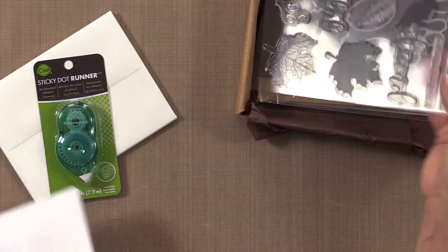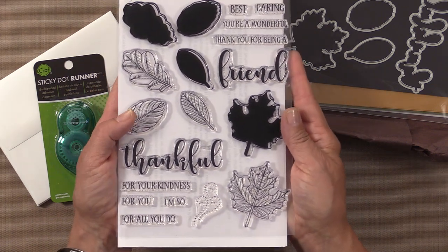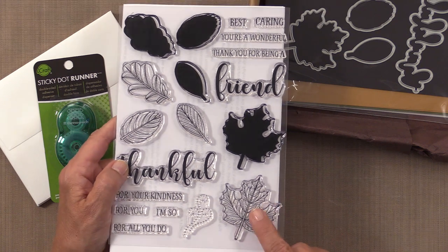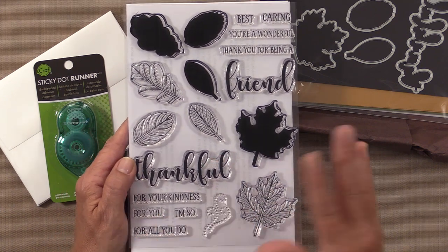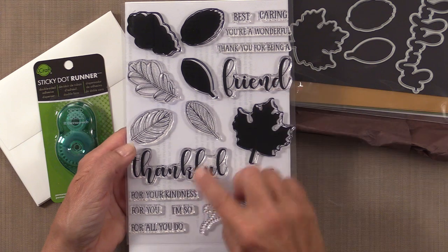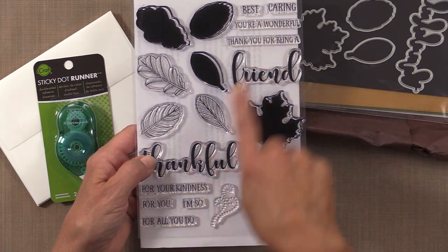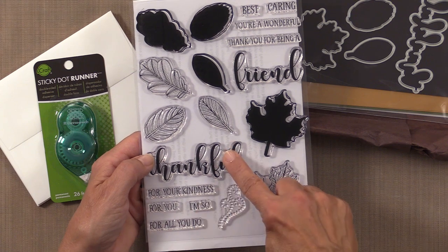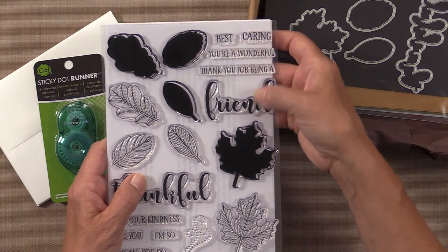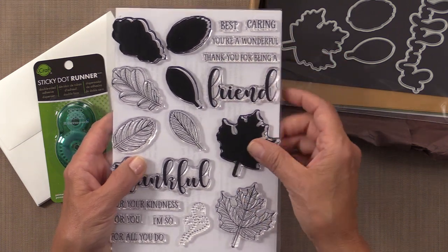Here is the Stitched Leaf Stamp Set — it's got four bold solid leaves and four open leaves, so you can color them, layer them together, or emboss. This set also has two bold greetings — "friend" and "thankful" — and then you can mix and match with lovely companion greetings: thankful for your kindness, thankful for you, I'm so thankful for all you do, best friend, caring friend, you're a wonderful friend, and thank you for being a friend. I always hear the Golden Girls theme song when I see that one.